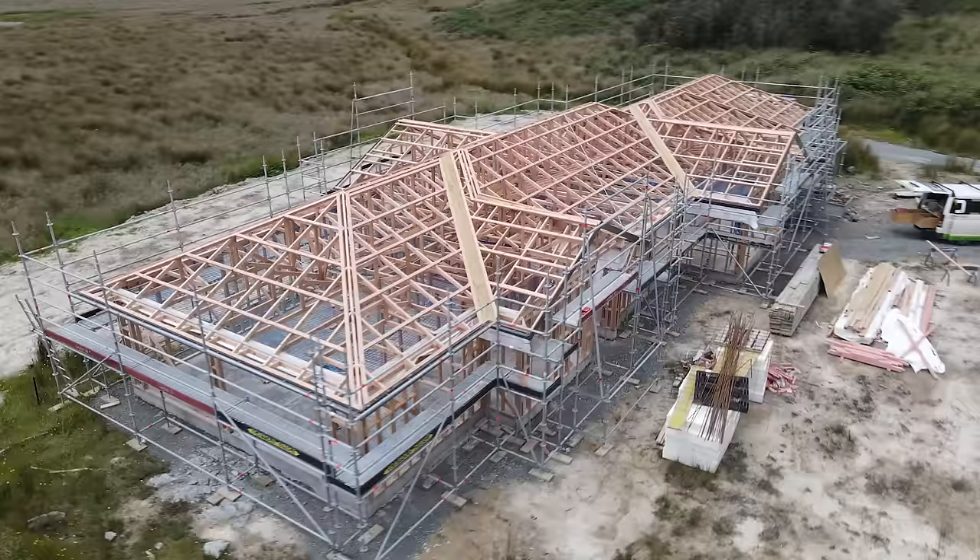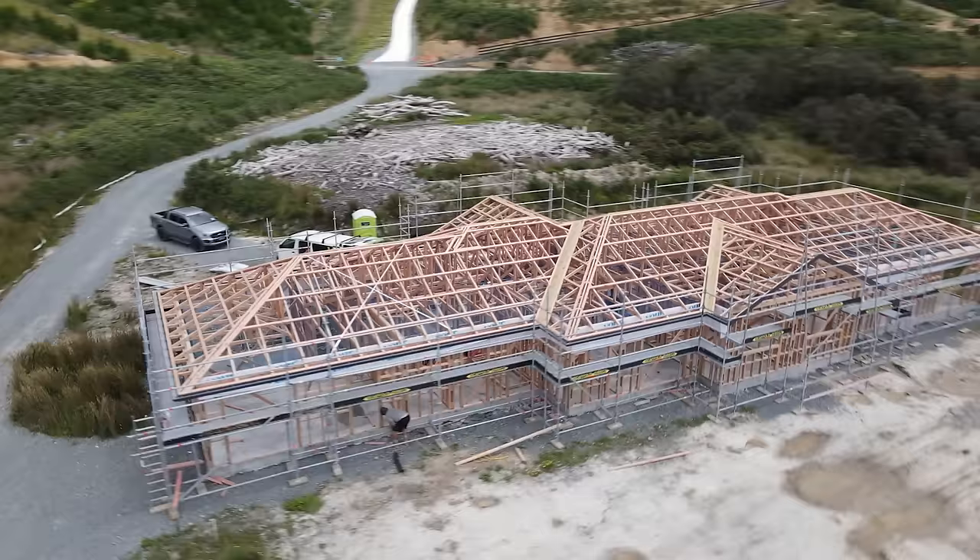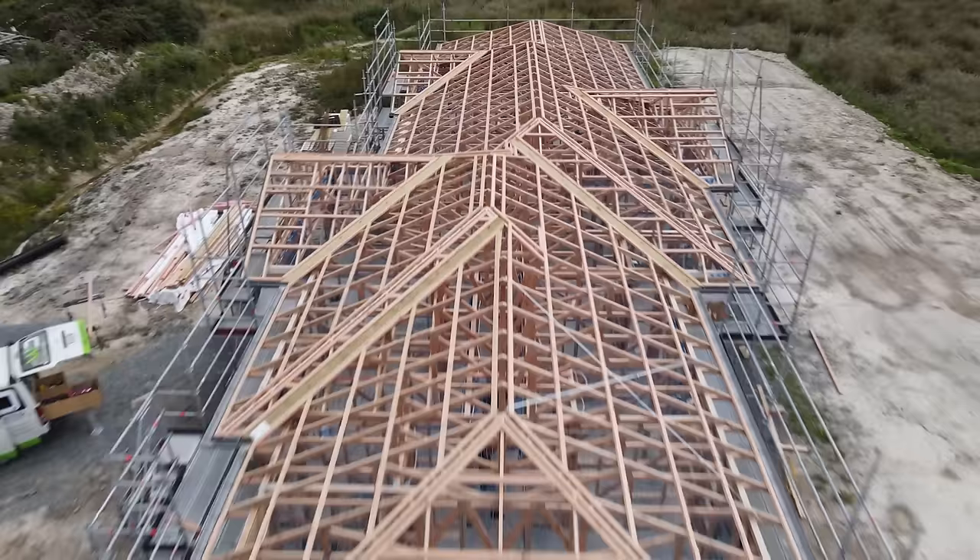With frames up, the next thing we do is start the roof trusses — we lay those out again according to the plan from the pre-nailer. One of the biggest things we need to do is make sure that the roof trusses are connected to the frames so that the whole building is tied together. This prevents it from uplift or being blown away in huge gusts of wind.